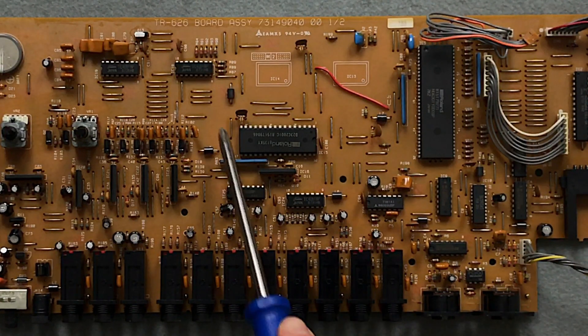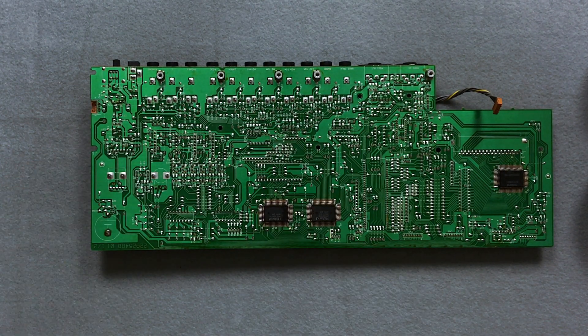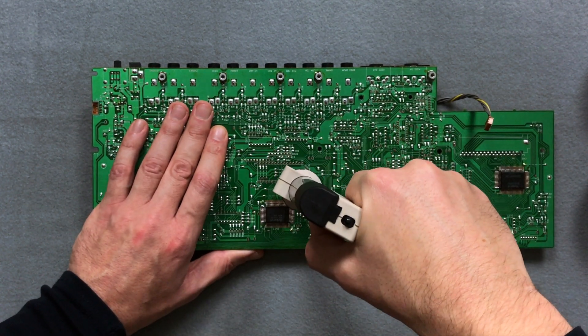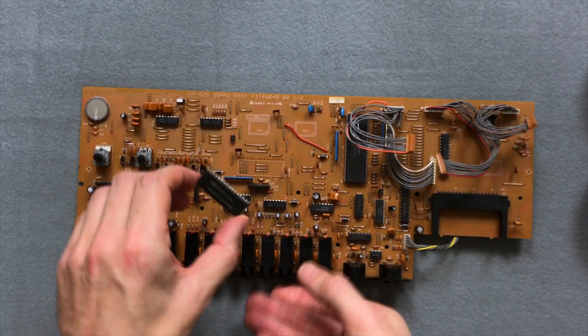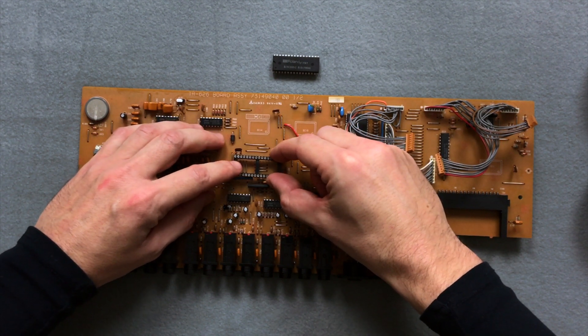Here you can see IC15, which I will now carefully desolder. After IC15 is desoldered, I fit the included 32-way IC socket in its place and solder it.